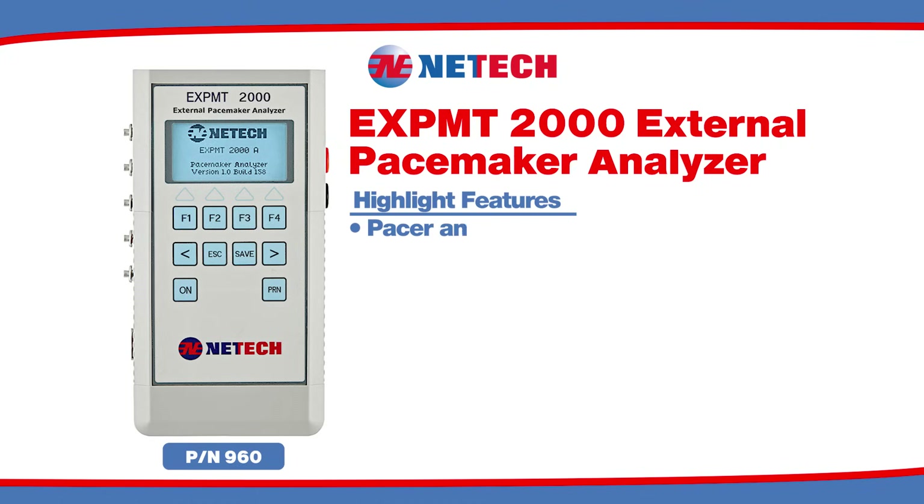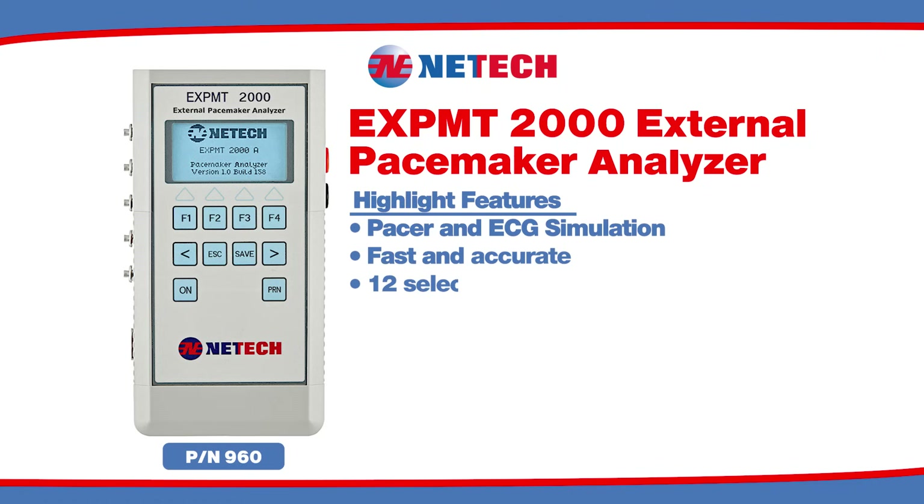Highlight features: pacer and ECG simulation, fast and accurate, 12 selectable test loads, and demand sensitivity tests.